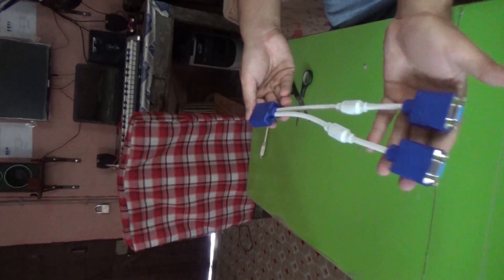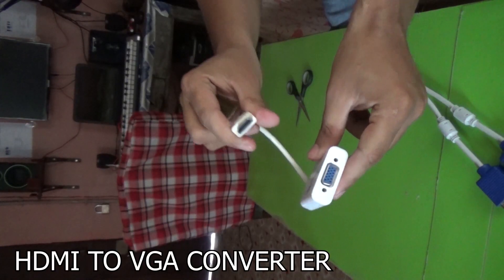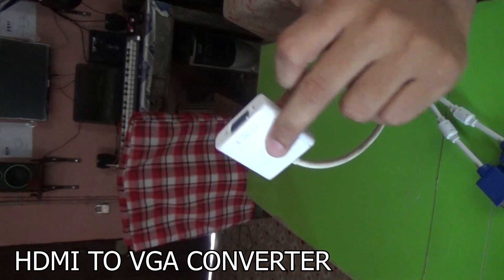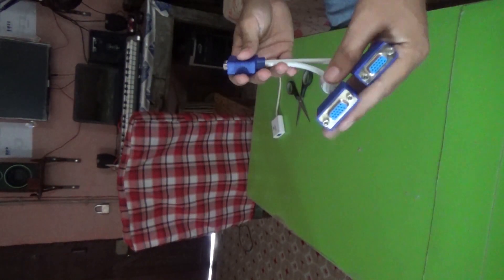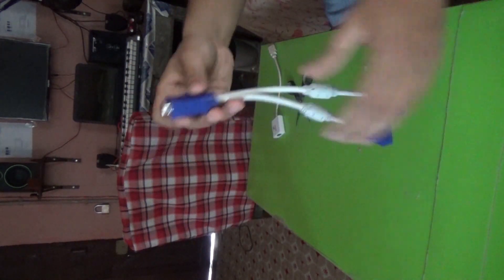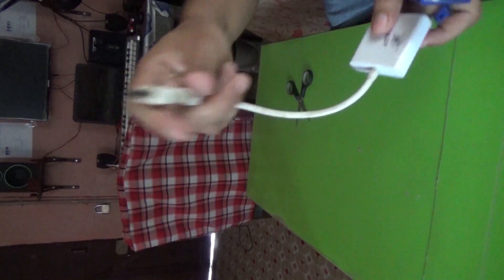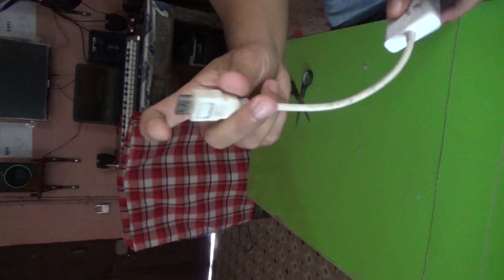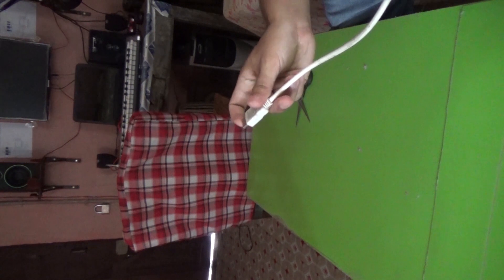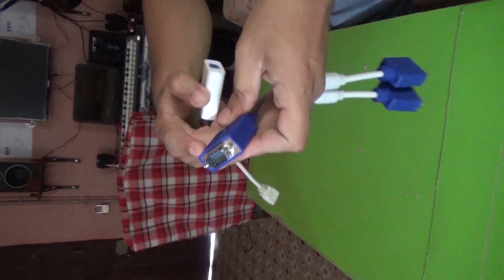This is the VGA Display Splitter and this is the HDMI to VGA adapter. Now, where will we be connecting all this? As I am using this with the laptop, this HDMI end will be inserted into the HDMI port of my laptop. And this male end will go ahead.